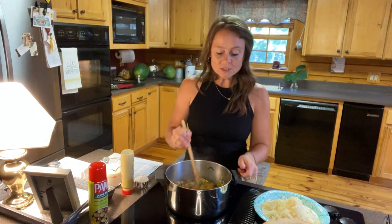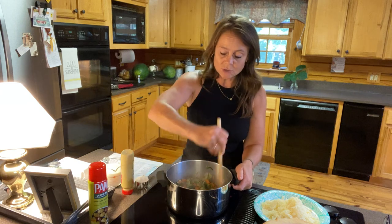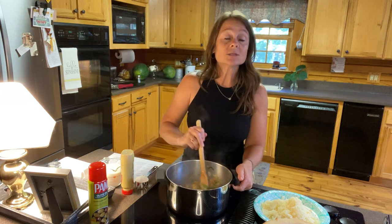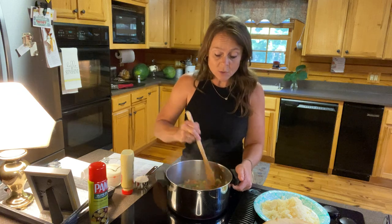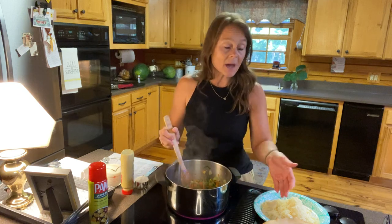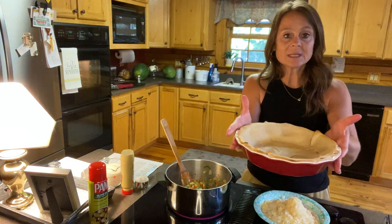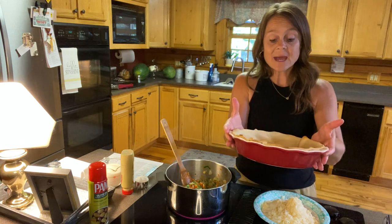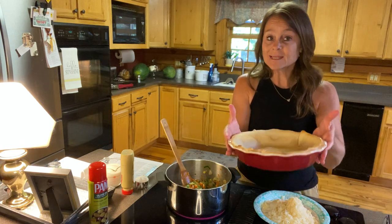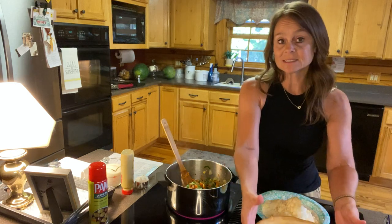I've got everything laid out. You can start with a pre-packaged pie crust — thank you to Abby Holliday for introducing me to that many years ago for my apple pie. I've taken the bottom part and put the pie crust in the bottom. I did not have any pie weights, but I baked this for about 10 minutes at 450.